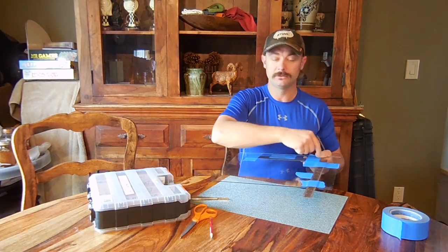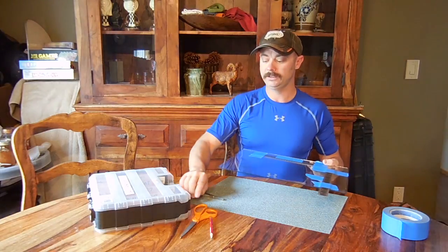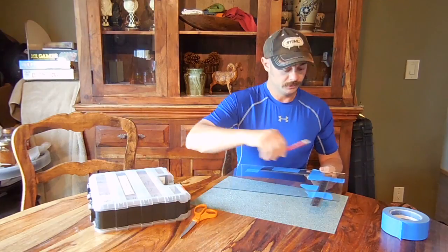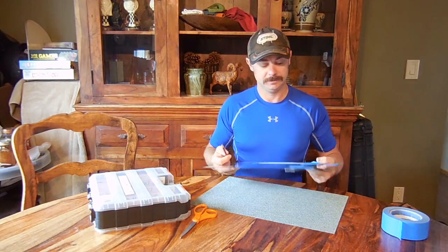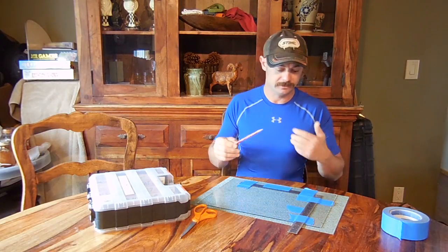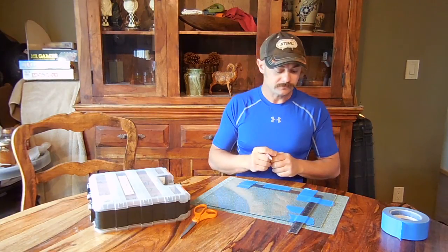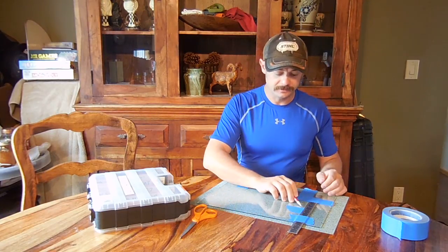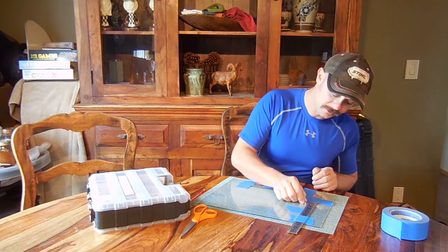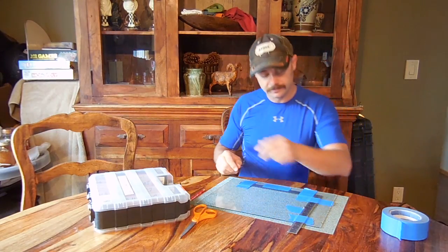Tape them down in at least two spots so that they don't move at all. You don't want any kind of movement because these are your gauges. The numbers on the rulers really don't matter. This isn't a measurement type of exercise — this is a comparison. This little piece of tape right here I put because when I do this, I will take the pellet and slide it down the ruler until it hits that, and then I'll let it roll.